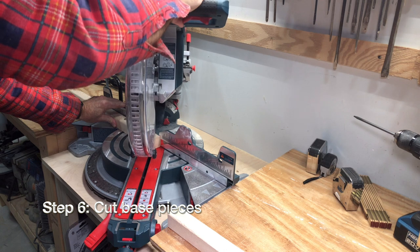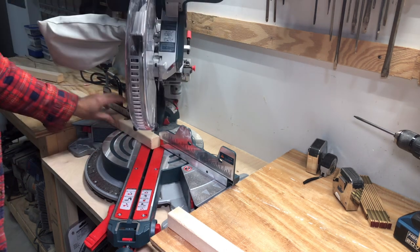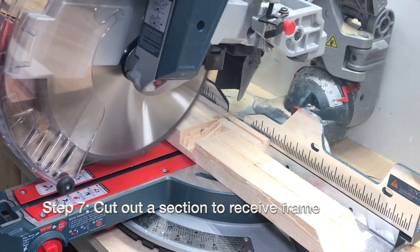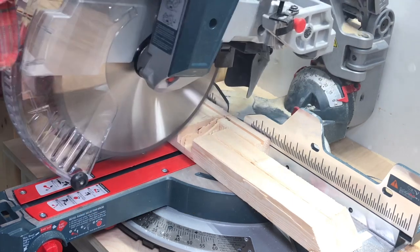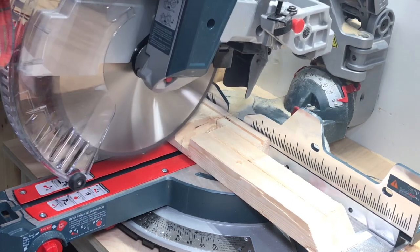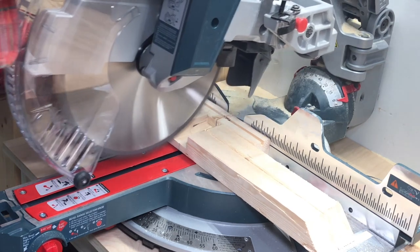Step six: cut your base pieces. You can see we put a little 45-degree angle on the ends of those. Step seven: cut out a shallow notch out of the base pieces to receive the frame. Again, this could be done with a jigsaw — you just cut a series of grooves and knock out the waste with a chisel or screwdriver.